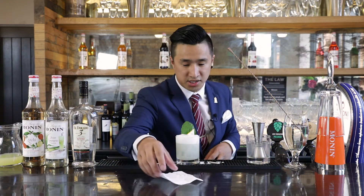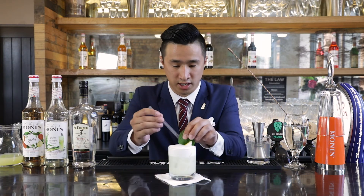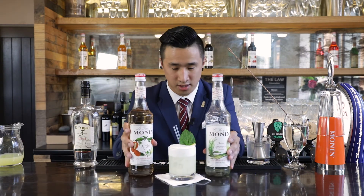This is my beverage, the Asian Lemongrass and Lychee Sour. Using our Asian Lemongrass Syrup and our Lychee Syrup to create a lovely, refreshing, and unique experience that Mono can provide. Enjoy.